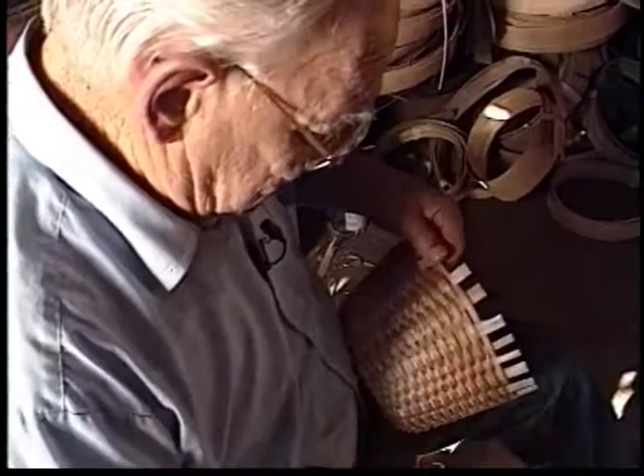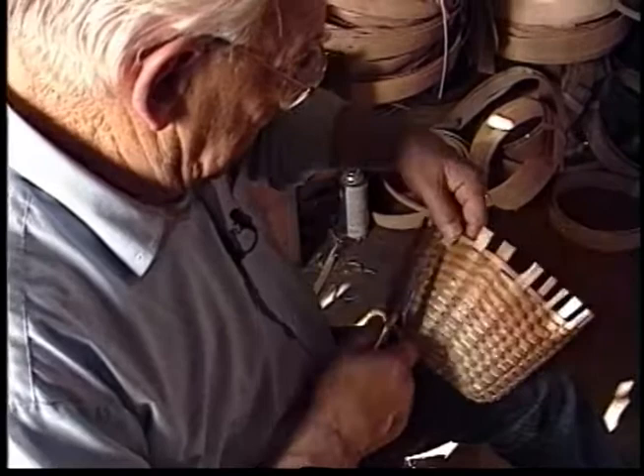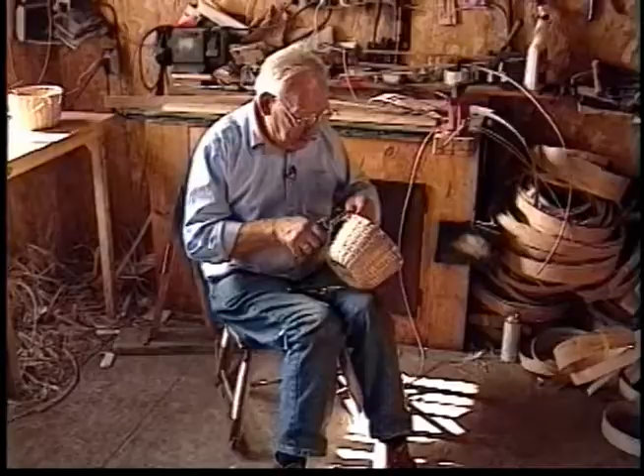They're not used like they used to be used. People just want a nice basket that they can have for an ornament. It's just collectible.